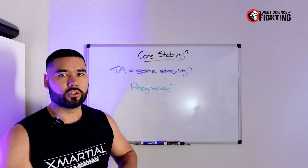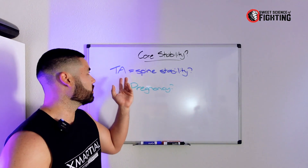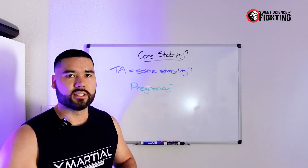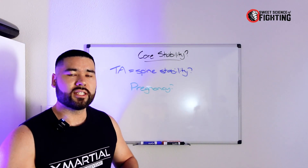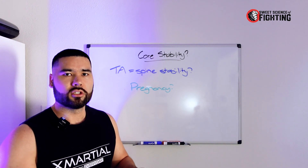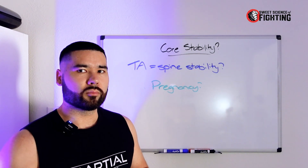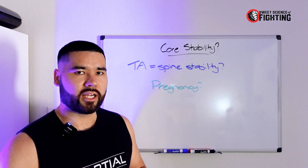The number one reason you've likely been told you need to strengthen your core is for core stability, spinal stabilization, or to reduce back pain. We're going to address these common phrases against the current research. Typically when we're talking about working the core, you're talking about the transverse abdominis, that deep bracing core muscle. People will often tell you that you need to isolate this muscle and strengthen it to improve your core strength. But does it really improve stability and reduce back pain?